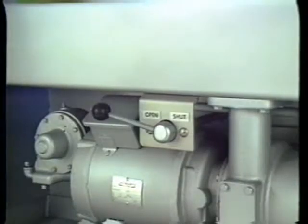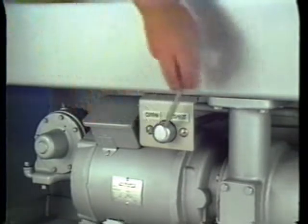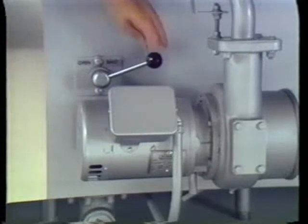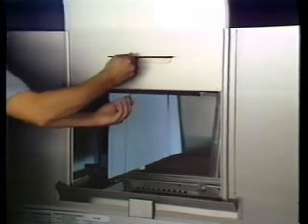Before you can fill the CRS-66 with water, you must close the drain in the wash section and in the scrapper section. Next, close the access doors. To close the doors, lift slightly, release the latch, then gently lower the door.